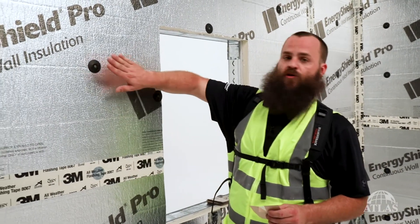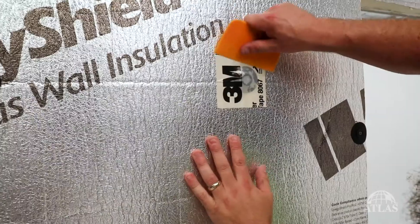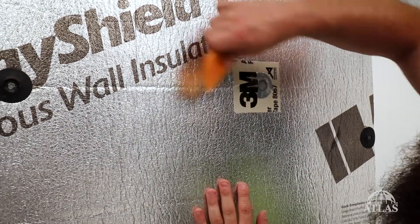After our seams are taped, we have to come back and make sure that we seal all of our washers. We need to provide at least one inch in all directions on either side of the washer of an applicable flashing tape.